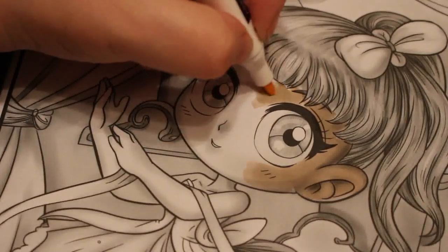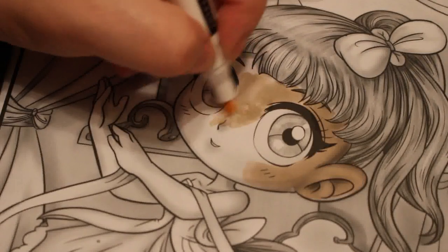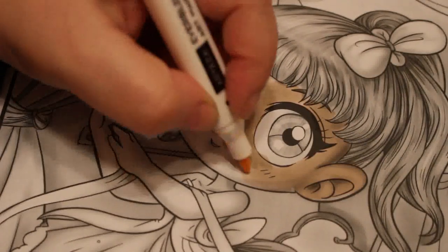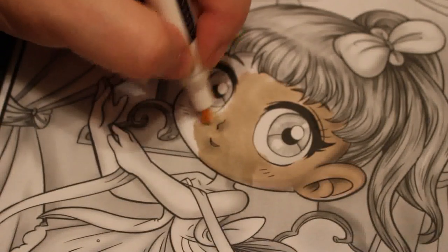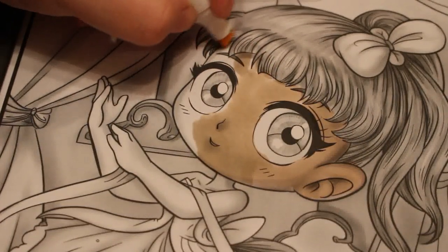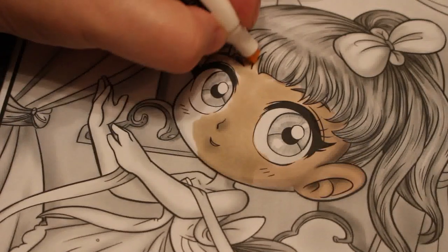I'm waiting currently for the Arteza Everblend skin tones to come back in — they're actually out of stock at the moment, and I'm really desperate to get them. So at the moment it looks horrible, and that might be me. I'm not afraid to fail in front of you, because I've never really coloured greyscale.